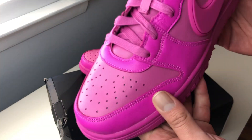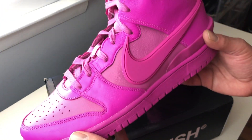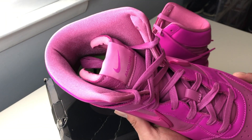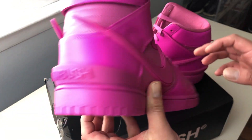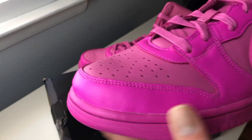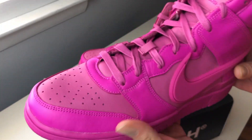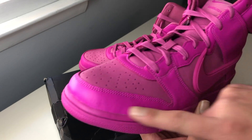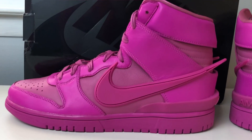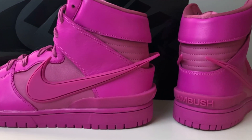Pretty simple shoe. As we can see, the upper is made up in this all-leather Cosmic Fuchsia color. Very, very nice shoe — very popping color too, by the way. Just like most leather dunks out there, the leather on this one is very, very soft. We do have two shades of fuchsia: this brighter fuchsia on the toe area and side panels, and on the ankle area the fuchsia is darker but also more subtle.